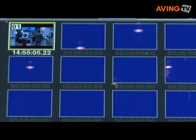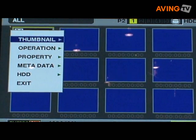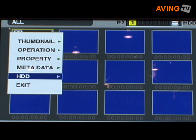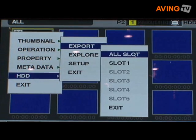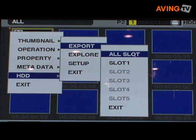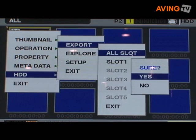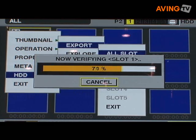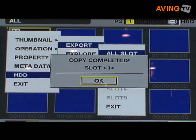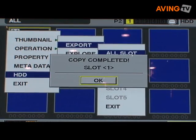From here, all I need to do is bring up the thumbnail menu, go down to HDD, select that, then select Export, choose any of the slots or all slots — I'm going to pick all slots — and then at the prompt say yes. You can see that as the clips are downloaded, the progress bar indicates that, and once completed the completion box comes up and all you need to do is say okay. So we're finished with that part of the download process, which is quite quick and simple.